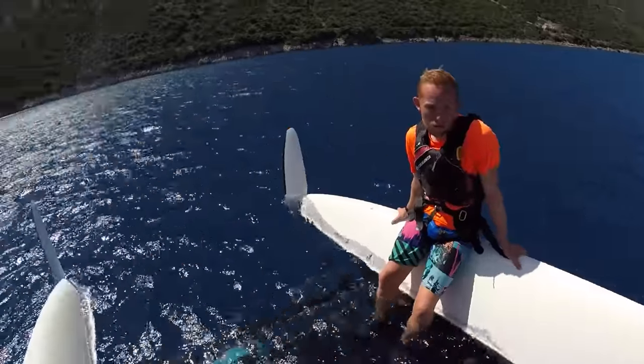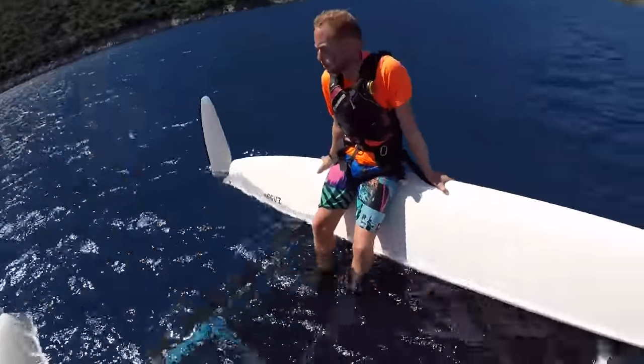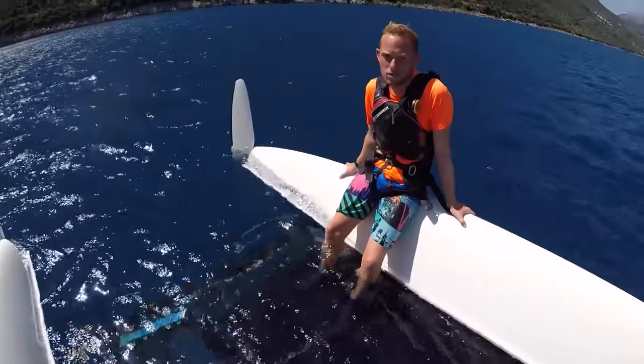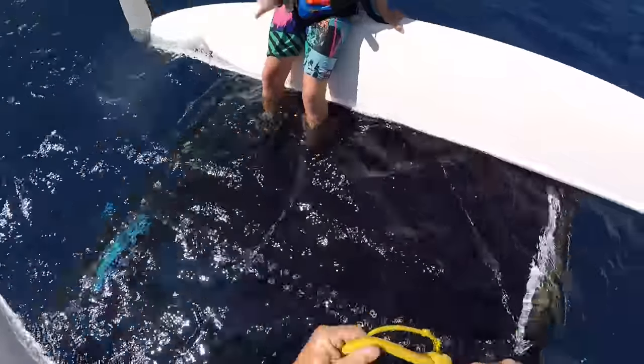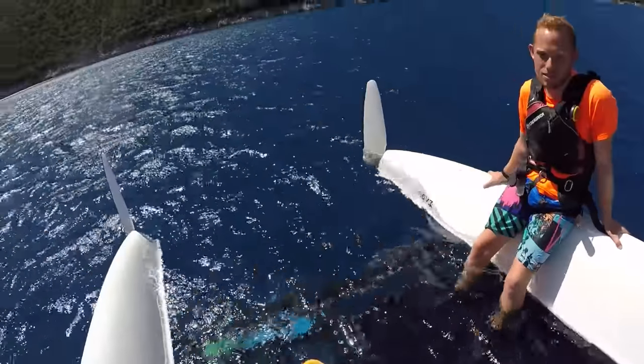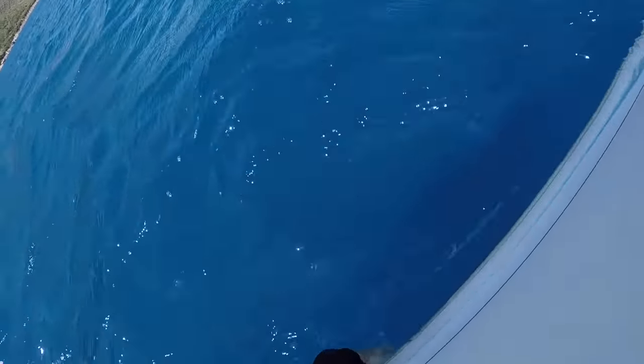We need to establish which corner of the boat is closest to the wind. I think it's this one — yes, this one. We're going to pass the capsize righting line over that hull and under that hull like this.